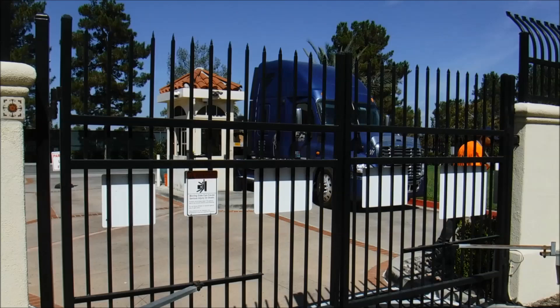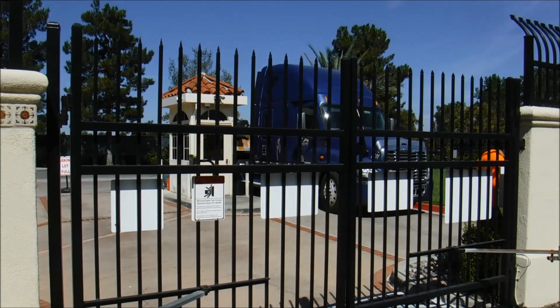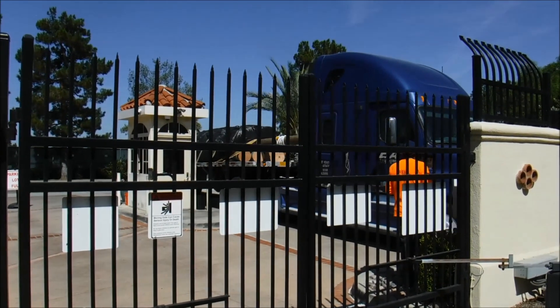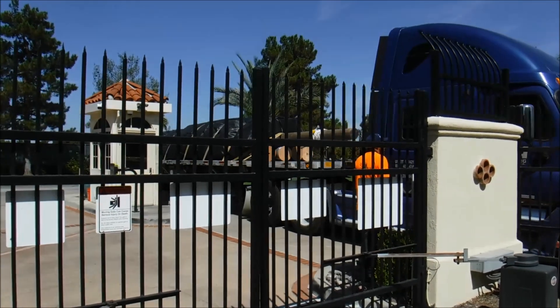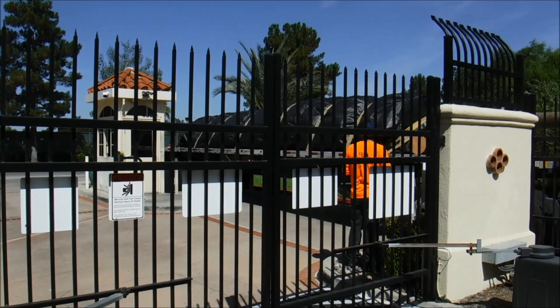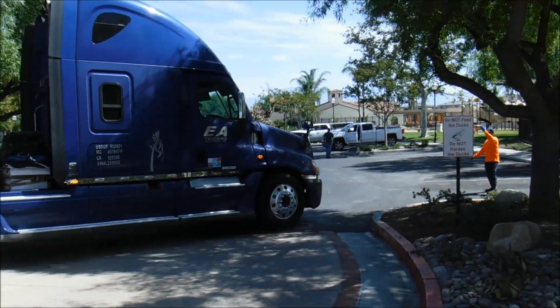We are in Moreno Valley today and we're going to be helping install a 12-foot tall Aquadam that is 170 feet long, double closed-ended. Here comes the truck and some extra spools of rope, and I've got some spools of rope. Access to the site is extremely limited.